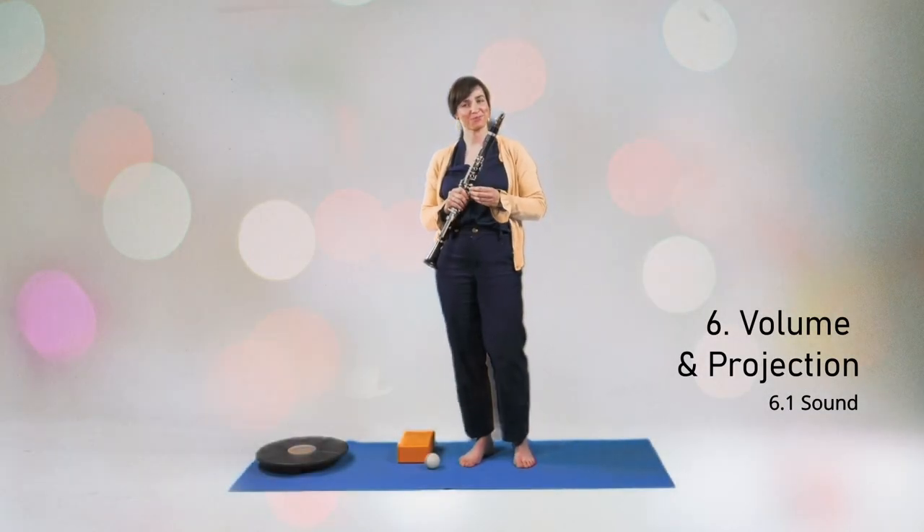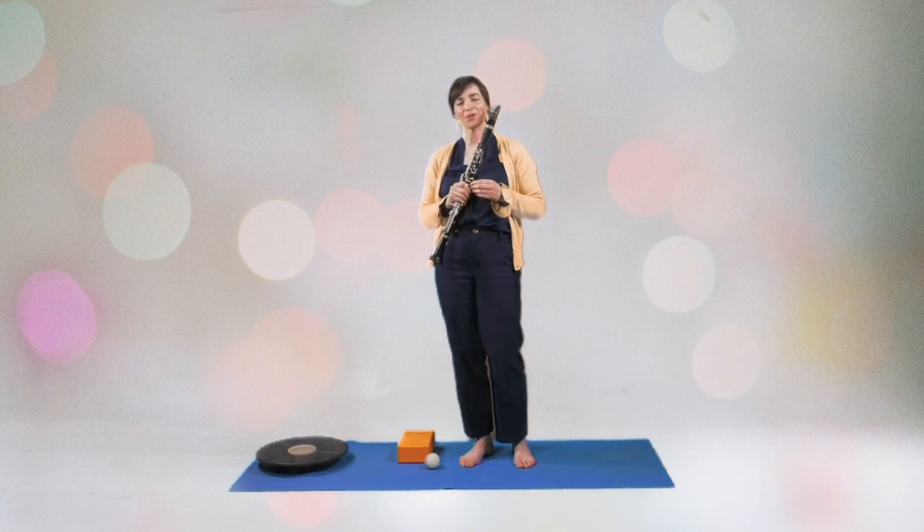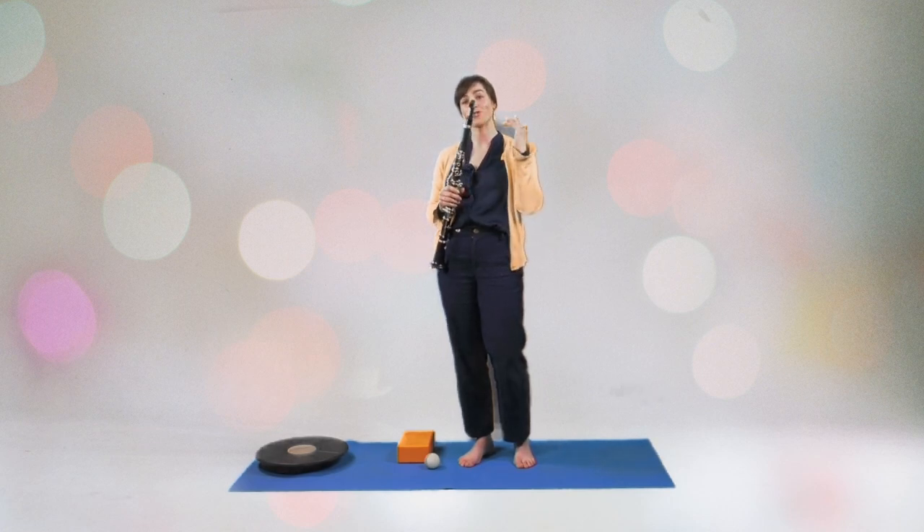Let's talk about sound. I'm convinced that in order to have a good sound in all registers, you should work on the top register as much as you can.